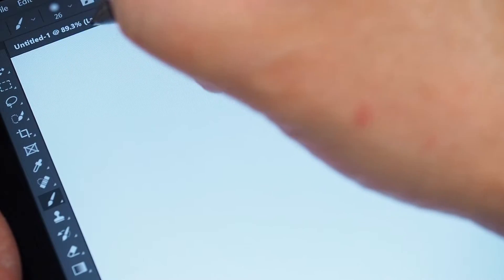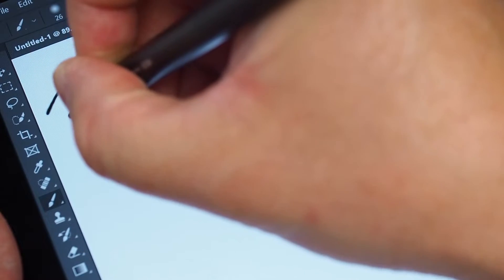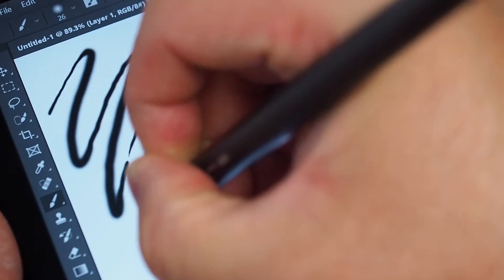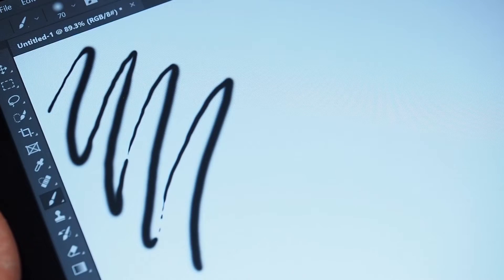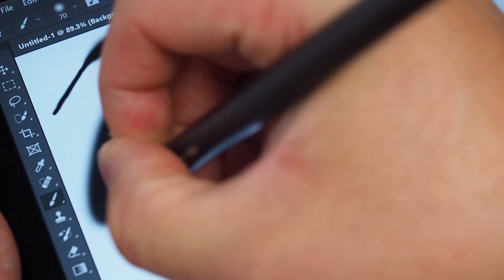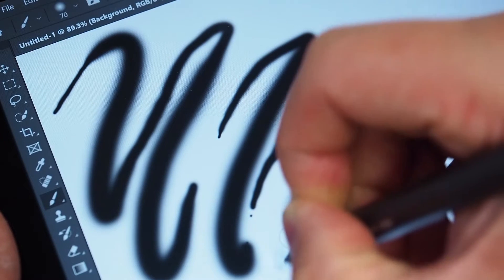Now in Photoshop, this does support pressure sensitivity, so I'm just going to do some squiggly lines — light, hard, light, hard, light, hard, light, hard. Let me try and make this a little bigger just so you can see that. I'm just going to add a new layer, remove the old one, just a little bit lighter — light, hard, light, hard, light, hard, light, hard, light.